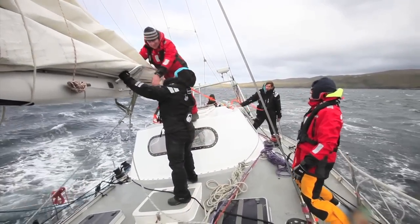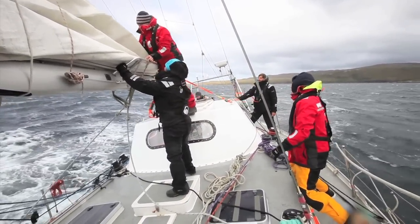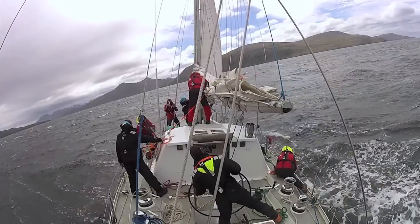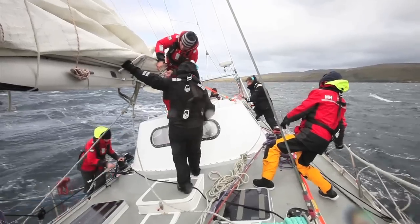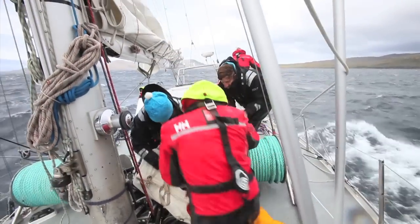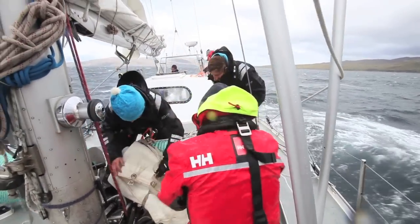As soon as we get that sail tie on there we'll get the trisail on deck. Now this is a real game for about five people here — imagine doing this two or alone.